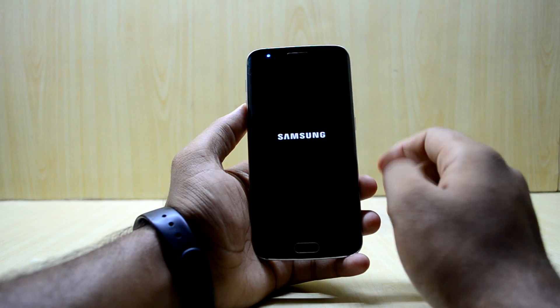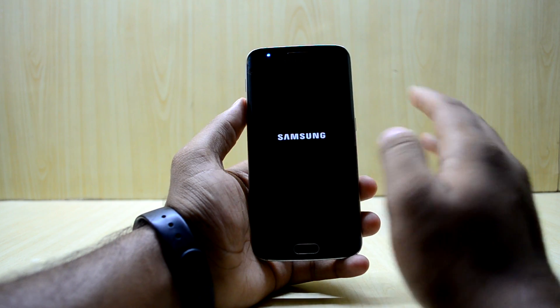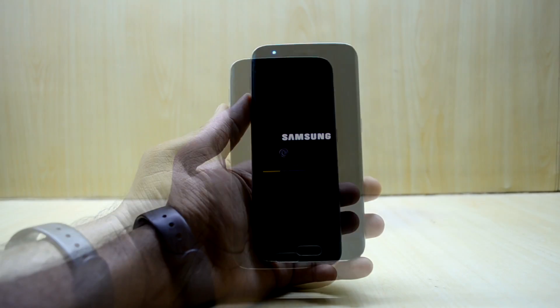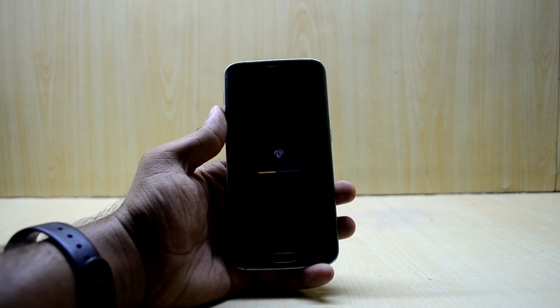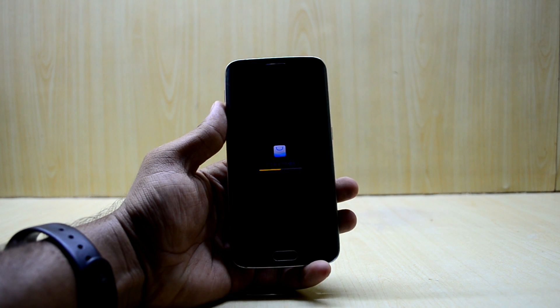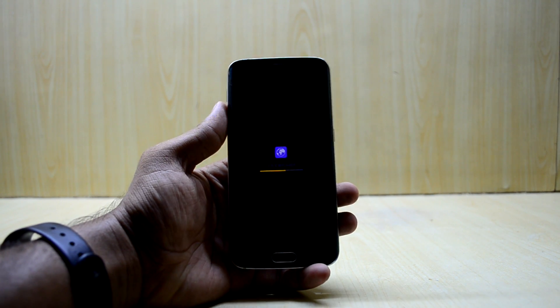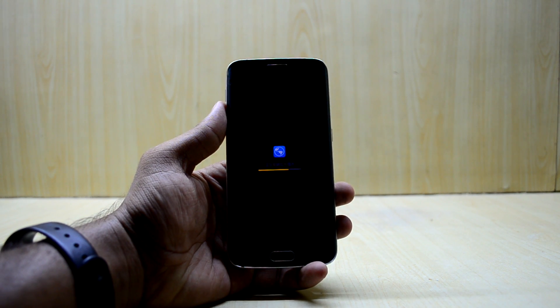The device is booting up and it may take 10 to 15 minutes for the first boot. The device has booted up, but it's optimizing apps in a language I don't understand — I think it's Mandarin, Cantonese, or Japanese. We'll just let it finish installing the applications.